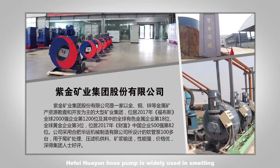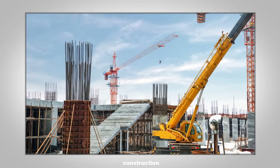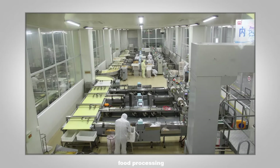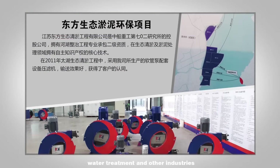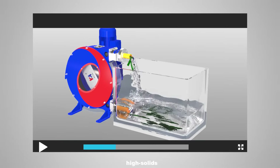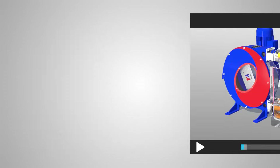Hafei Huayun Hose Pump is widely used in smelting, chemical, construction, pharmaceutical, food processing, water treatment, and other industries. It efficiently delivers gases and liquids in any form, including those with high viscosity, high solids content, high abrasiveness, and high shear sensitivity.